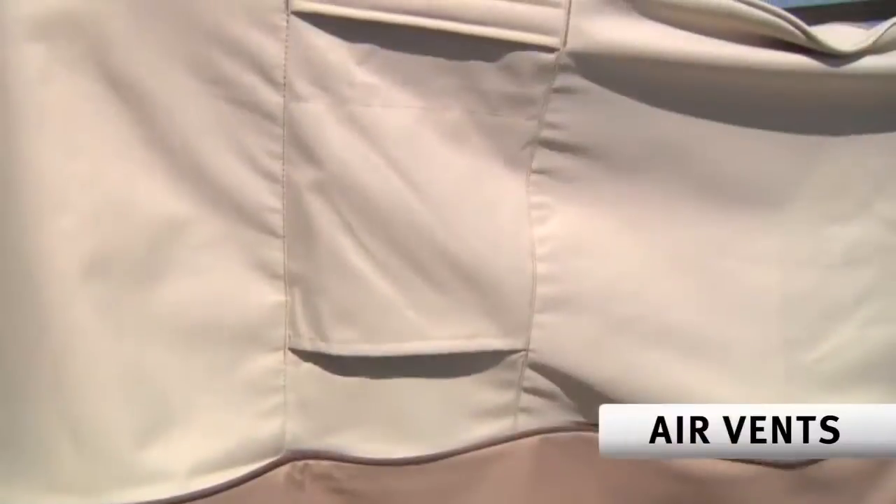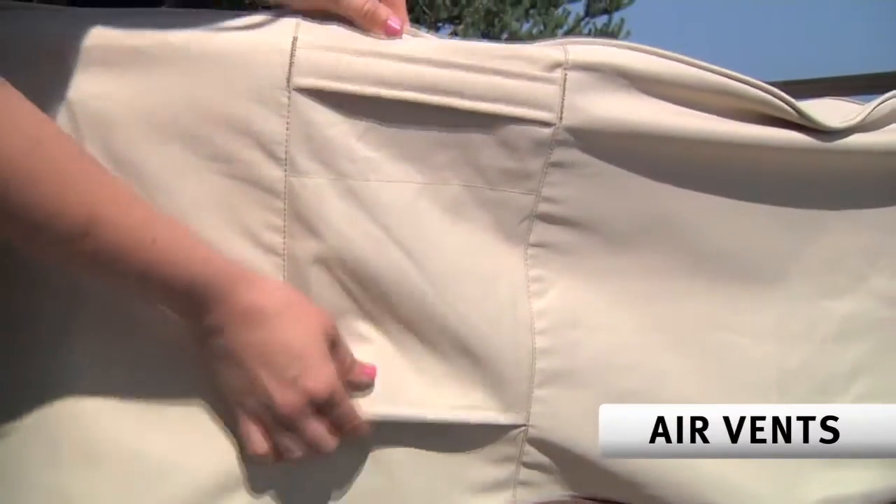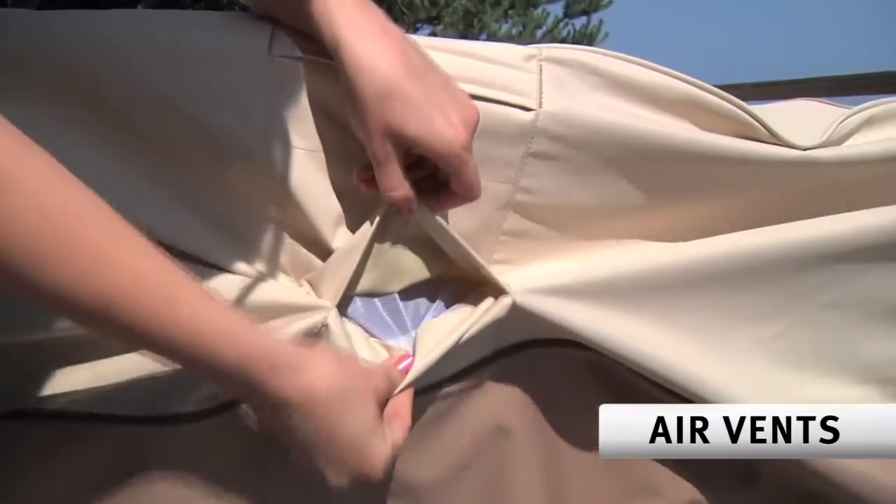To reduce interior humidity, each cover comes with air vents. Note that each vent is covered by a flap to prevent water from getting into the cover.